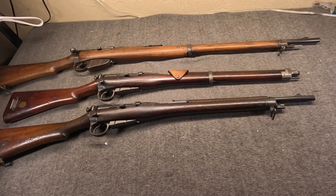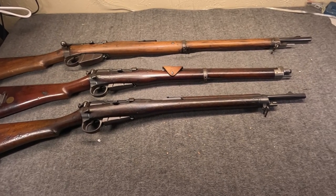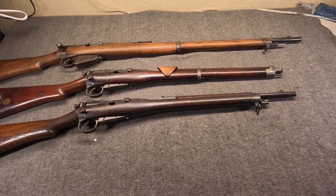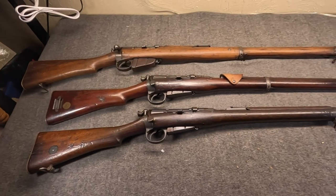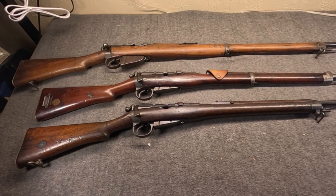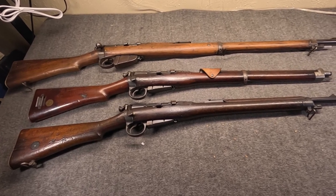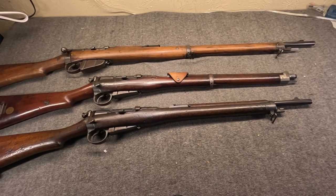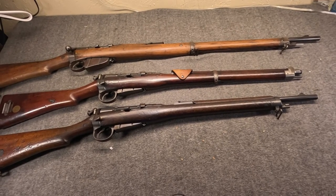Hi, Misha here. I know we've been doing a lot of more modern guns, and it's a lot of fun - they're more shootable, especially in our damp climate. But as many who've been following the channel for a long time know, I love old bolt actions. Since we did recover the British Short Magazine Lee Enfield of World War I and World War II fame, I thought why not do a dedicated video on the original Lee Metford and the first Lee Enfields, and discuss what is a very interesting story.